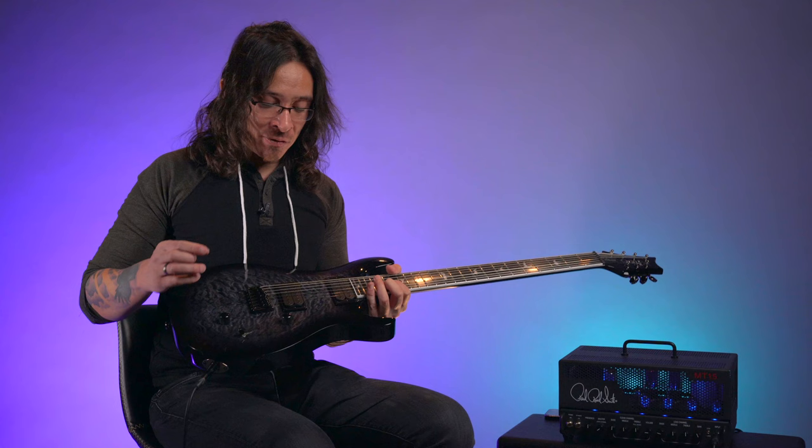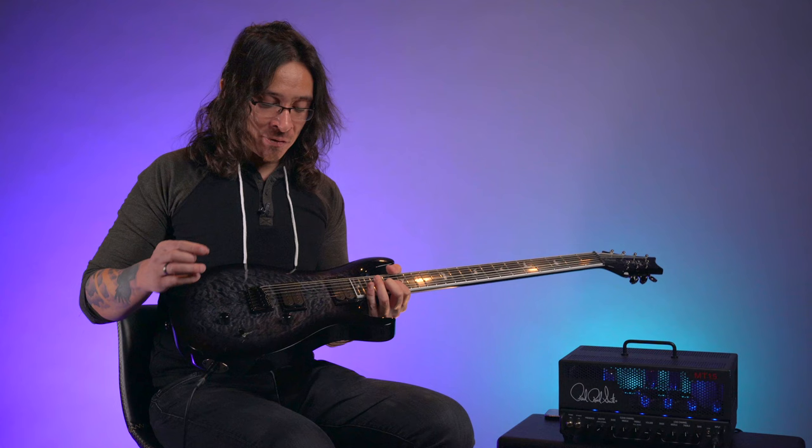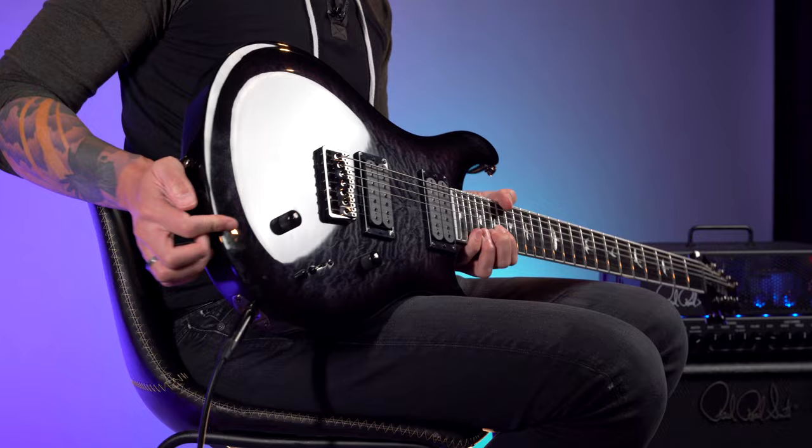For the pickups here, we have seven-string Alpha and Omega pickups by Seymour Duncan. Just like the six-string, the goal was to make these as pissed off and angry as possible while still having an abundance of clarity and articulation, electronics-wise.